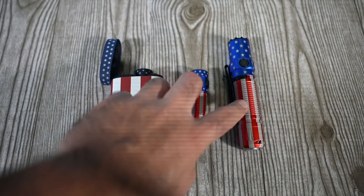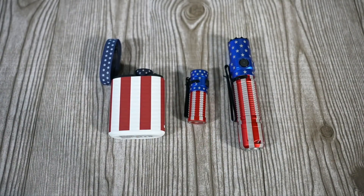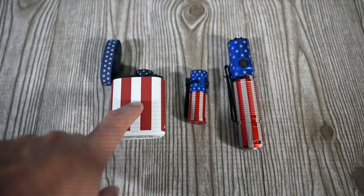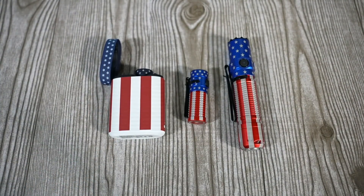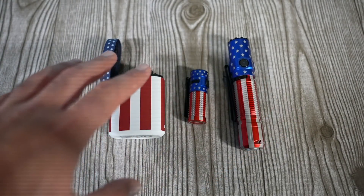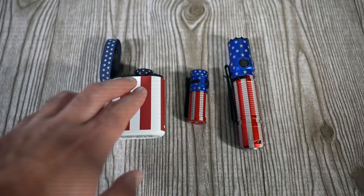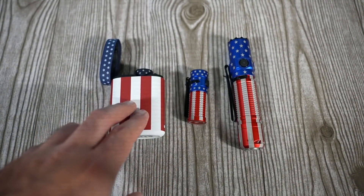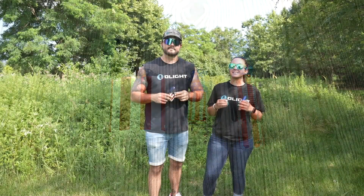If you guys already have both of the other patriotic editions, I think you should definitely add this one to the collection. These are 20% off, there are no bundles and no additional freebies — it's literally just the premium edition patriotic edition Baton 3. Keep in mind there are only 3,000 pieces ever; we will not be making these again. Next year we'll do a different flashlight in the patriotic edition, so if you want this one you need to get it during the sale. These will definitely go up in price on the secondary market.